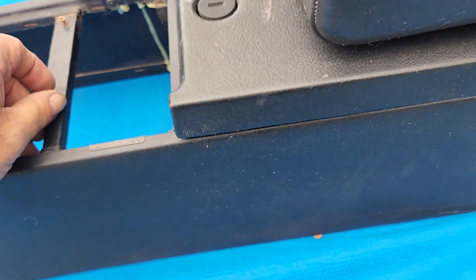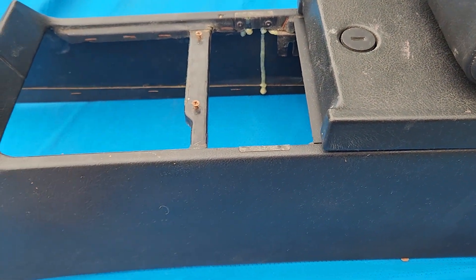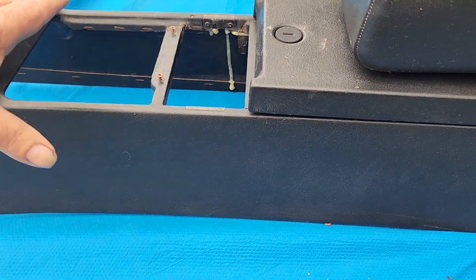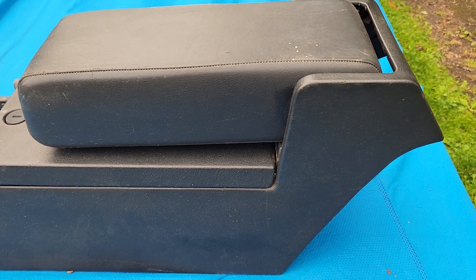I hope this is of some help. This isn't a '93 console but it's basically the same — like I said: shifter out, two screws in here, four in the back, slide it out. Take a picture of it when you get it out. And if you need any dimensions — width, height, anything like that — just give me a holler and I'll get back to you. All right, take care.